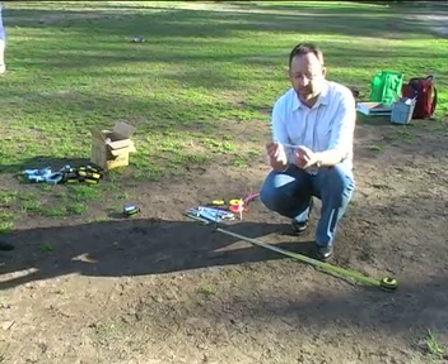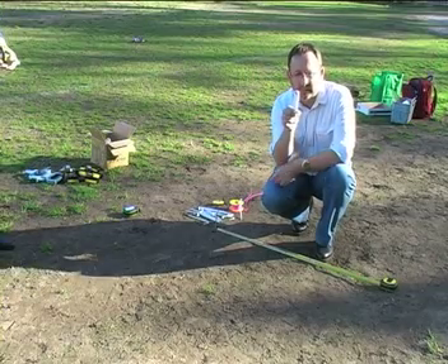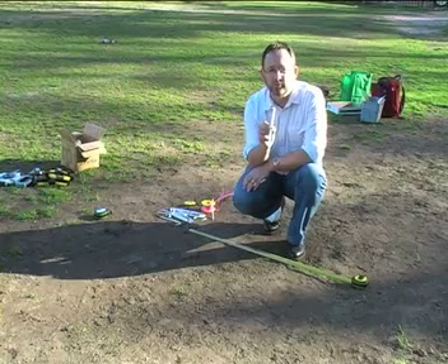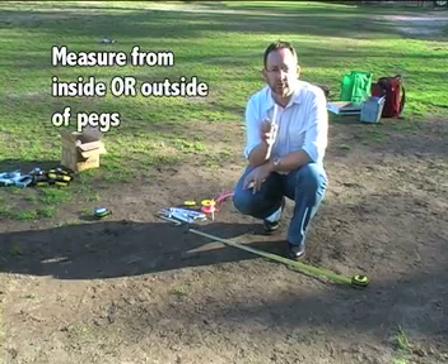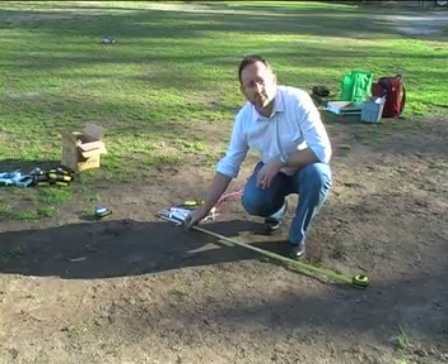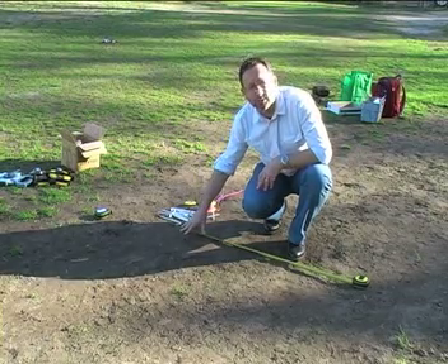Before I start, one thing to bear in mind is that when you use pegs, pegs have real width. If you can see this, this is approximately four millimetres wide. So you need to be very mindful and be consistent about whether you're measuring from the inside or the outside edge of the pegs. In this instance we're going to measure from the outside face of the pegs. The pegs are within the square.